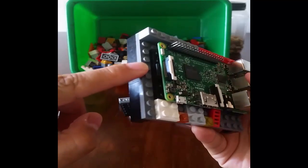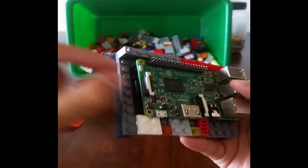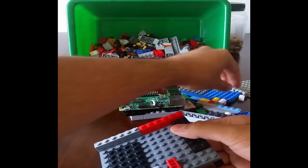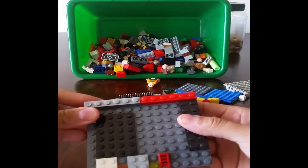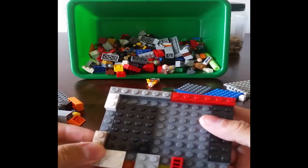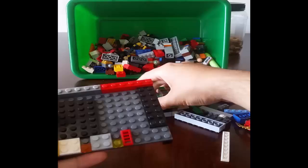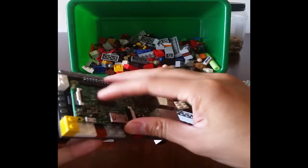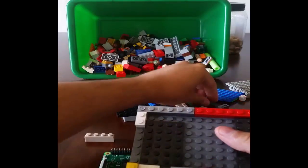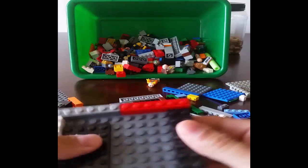Actually, it's going to be a little flush, more flush to the edge right there. So we have your SD card — micro SD — you're going to want that to show. You're going to want to pull it out from time to time. Put a two there, and maybe another two here. Okay, just put a two and a one.